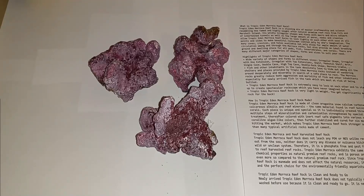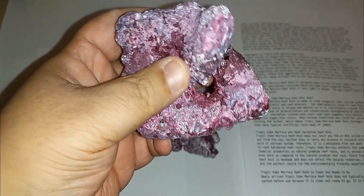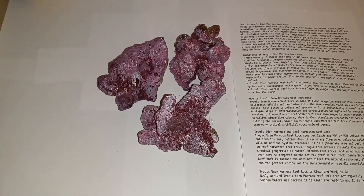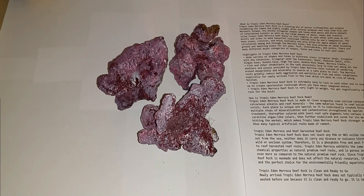I want to see what these three pieces do in the tank. They are very light, and if I like them I'm going to test the aquascaping ability and probably get more — they look like real reef rock, just a little lighter. Real reef rock can be dense and it changes colors; the purple in real reef rock fades and turns blue. But these are Tropic Eden Morroca reef rocks from Premium Aquatics — I'll put a link in the description below. Like, comment, subscribe — thanks for watching.